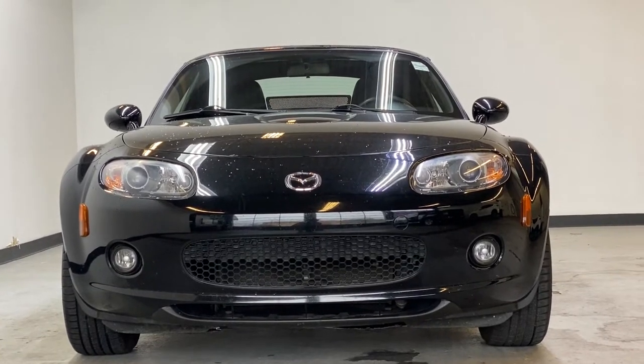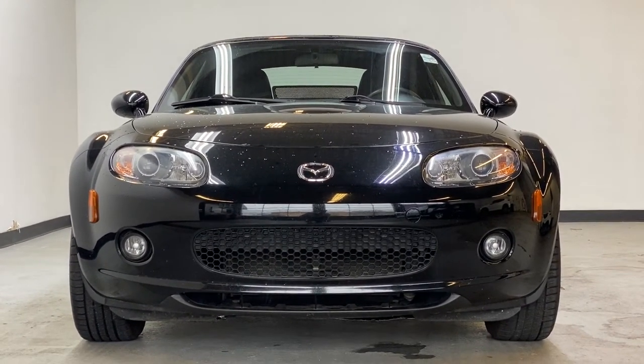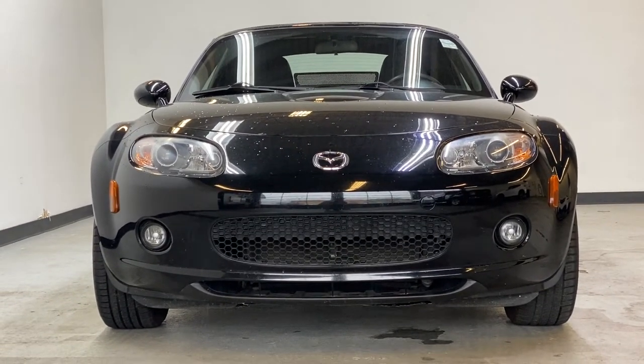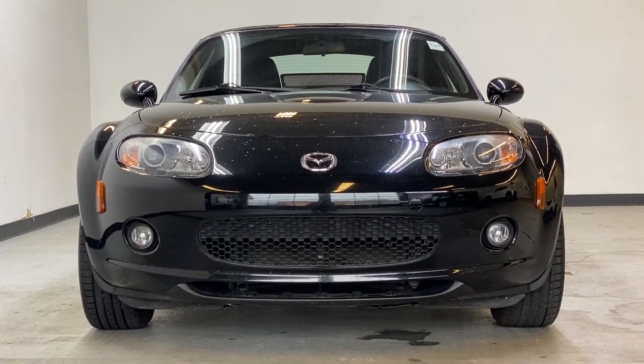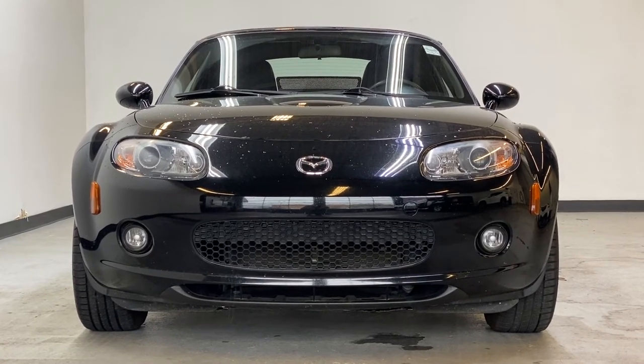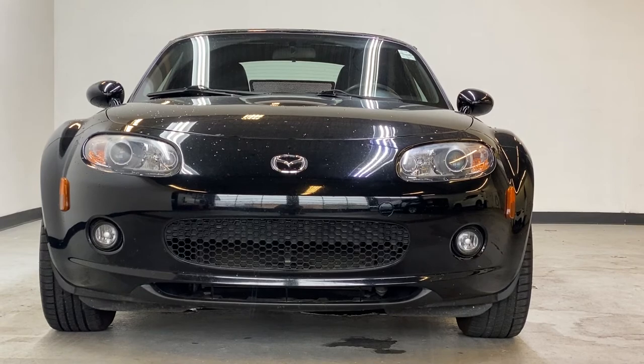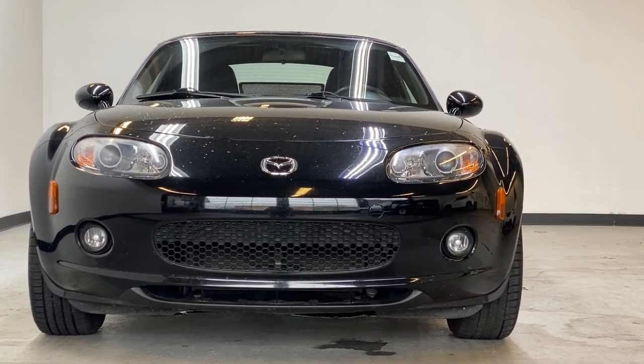Thank you for watching this quick overview of our 2007 Mazda MX5 GX. If you have a question about this MX5, please visit parkmazza.ca where you can find all the information about this MX5 as well as book a test drive. If you call for a test drive, you get a $25 Visa gift card. Hope to see you guys soon and have a great rest of your day!